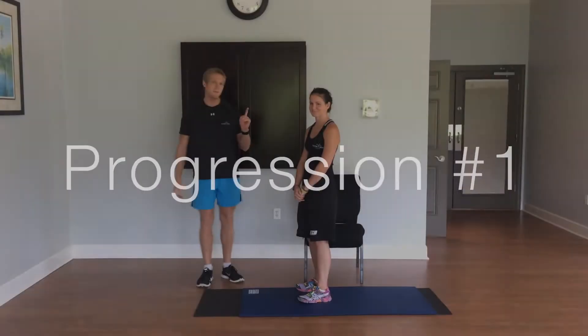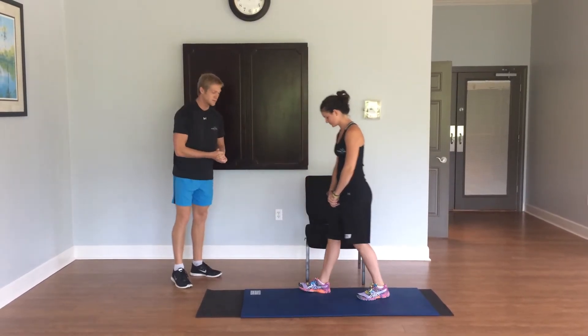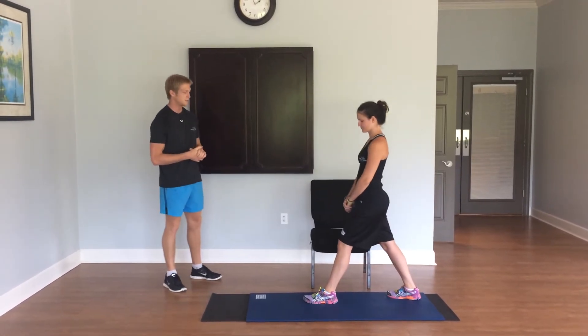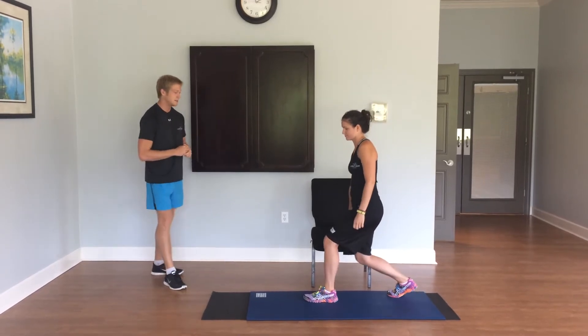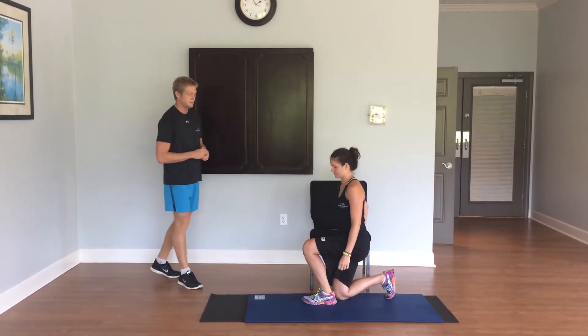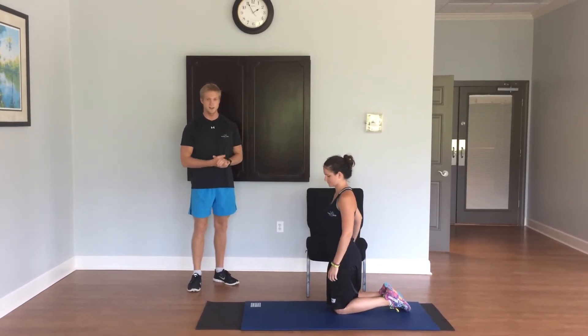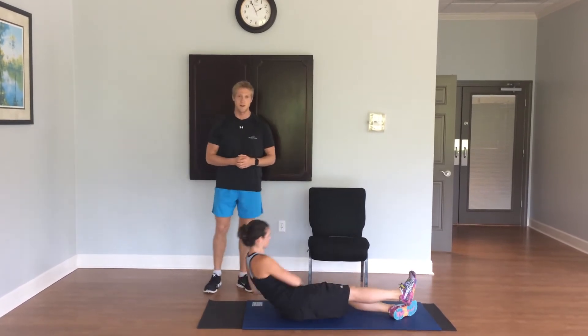Progression number one, you're going to use a chair for assistance. The first thing Maria's going to do is she's going to take a step backwards into a reverse lunge. Using the chair for assistance, she's going to lower her back leg down onto the mat. She is then going to go onto both knees, onto her hands, and from there she can take herself to a lying position on the ground.